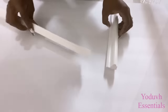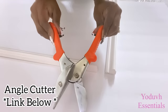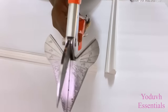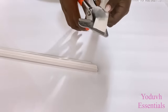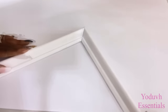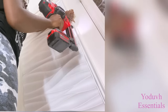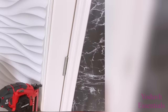I'll be adding trims around the door. I'm going to cut them to an angle using an angle cutter — the link for this is going to be down in the description box below. I've got two doors close to each other so I'll be repeating the same design that I did for this one.